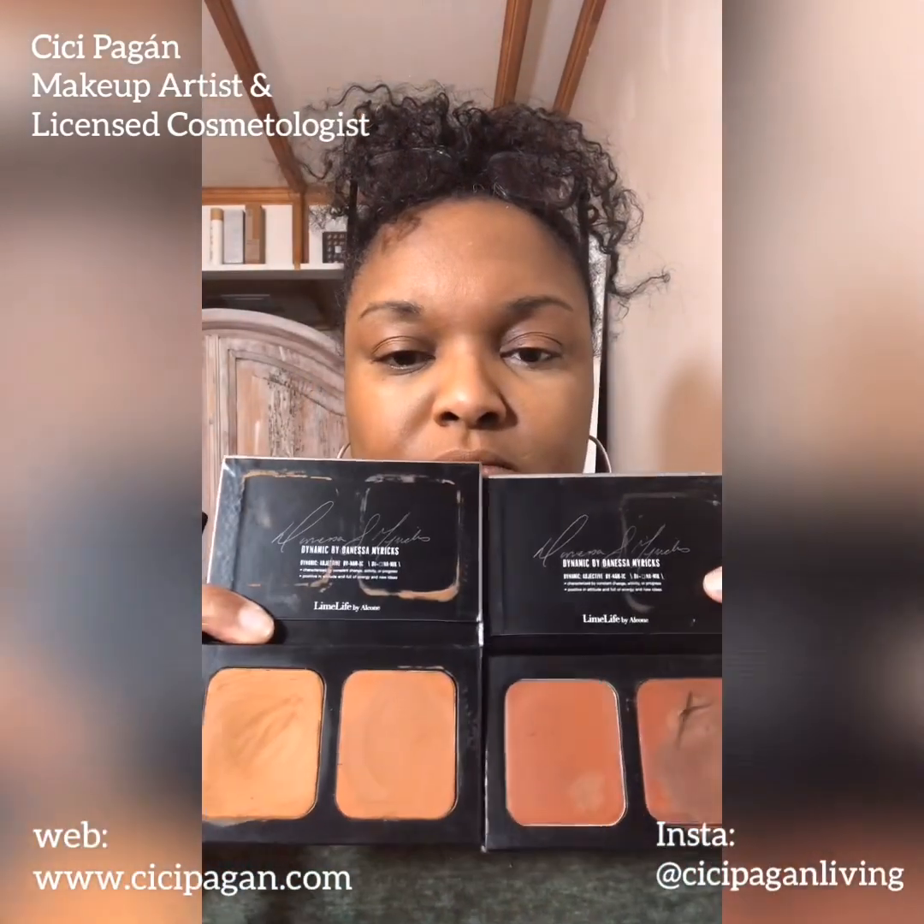These are the darker shades created custom for Limelife by Danessa Myricks, and they're available two colors to a palette as a duo because most people really need more than one color to keep it natural. If your makeup is looking flat, it's probably because you need more than one shade of foundation. Limelife really allows you to create your own palettes of the exact colors you need, and you can actually use the foundation and the concealer interchangeably.